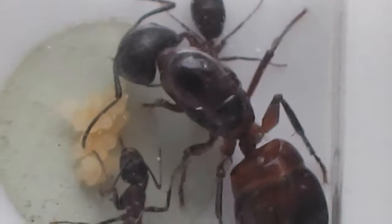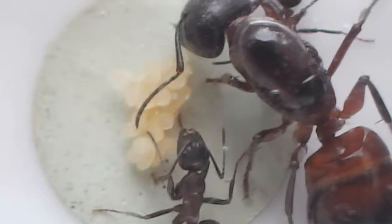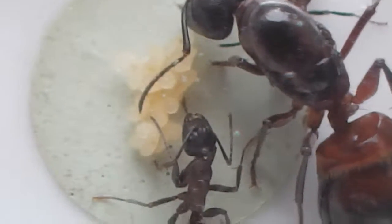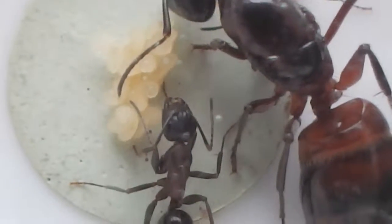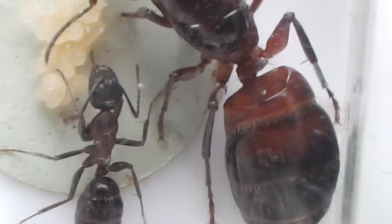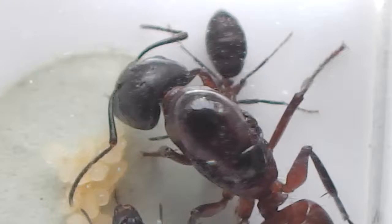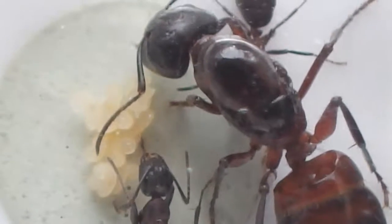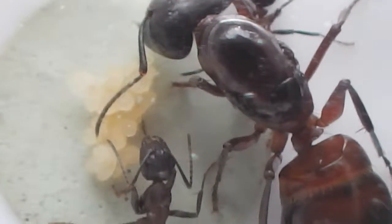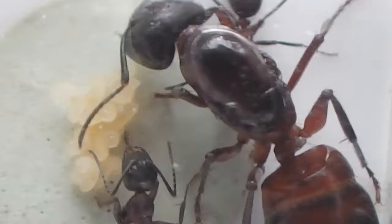The Camponotus ligniperda haven't got any further and I don't think they will now. I think the larvae that are there are more likely to be overwintered and hopefully will mature next year. Other than that they don't seem to be taking any food in at the moment — I haven't seen any sign of crickets being eaten. So I think they have gone into shutdown mode for the winter.